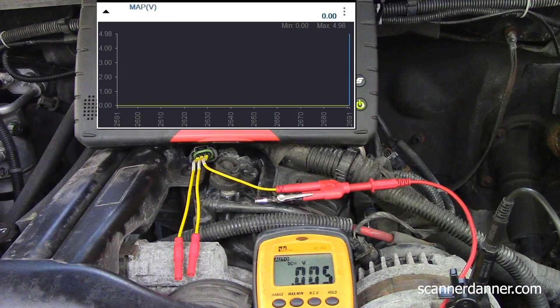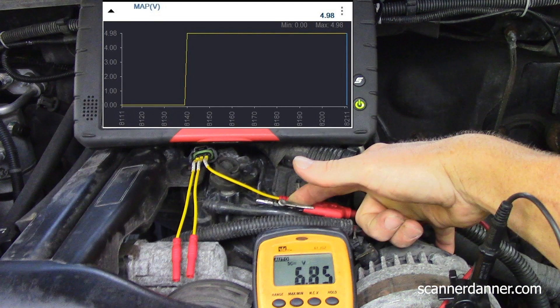We can also use our bodies as a variable resistor. I've already identified the signal wire. I take my pinky, touch the BAT post of the alternator, then touch the signal wire on the sensor. I'm putting more voltage in than it should see, but my body is a very high ohm resistor, and these input circuits don't carry any current flow anyway — you're not going to hurt it. I'm putting in 6.8 volts. What does the scan tool show? 4.98 volts. Why not 6.8? This circuit is a zero to five volt circuit — the program has no reason to report beyond that.